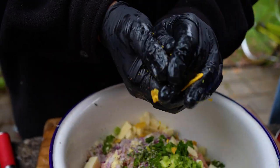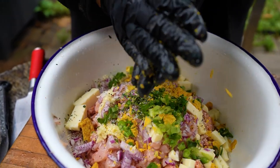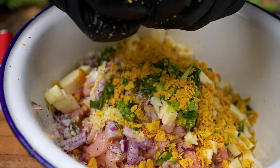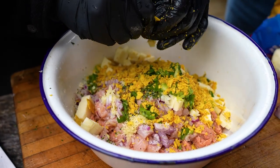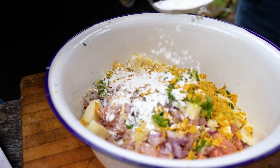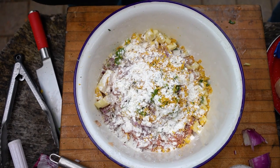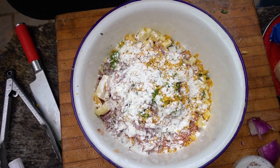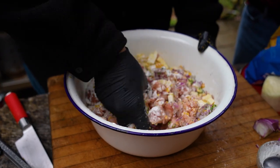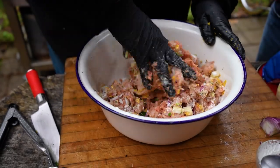Next up: Cool Ranch Doritos. Instead of breadcrumbs, these act as a binder. Just crush them up a little into the mix — they'll pick up any residual moisture. The key ingredient is cornstarch, or potato starch or arrowroot starch. When you can't see the meat anymore, that's about enough starch. So you've got cornstarch, crushed Cool Ranch Doritos, mozzarella cheese, green onions, thyme, ground turkey, diced turkey breast, and salt, pepper, and garlic. Mix it all together.